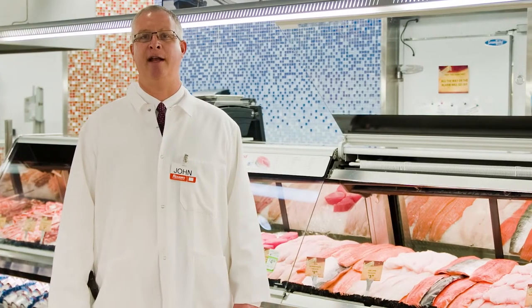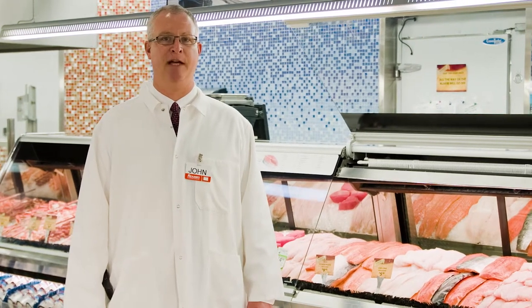Sockeye salmon is very unique in that it has a very bold, pronounced flavor and it is a very lean fish. Be careful when cooking this fish as it will dry out very easily with overcooking. With this fish, simple seasoning is the best — olive oil, salt and pepper, and a squeeze of lemon when you're pulling it off the grill or taking it out of the oven.